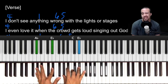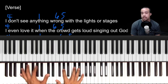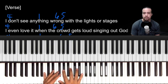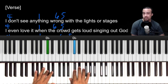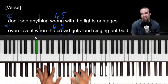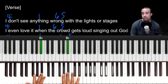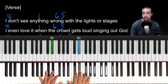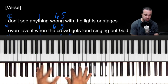Hey there, my name is Brandon and in this video I want to break down the song 'Old Church Basement' by Elevation. It's in the key of A-flat: A-flat, B-flat, C, D-flat, E-flat, F, G, A-flat — that's your scale. For the sake of this tutorial I'm going to talk in numbers, so that's 1, 2, 3, 4, 5, 6, 7, 1.